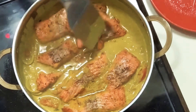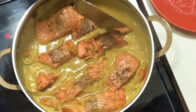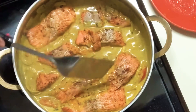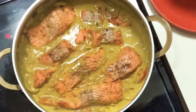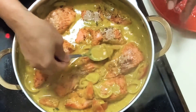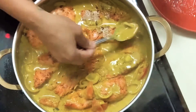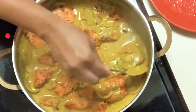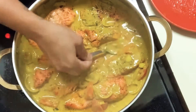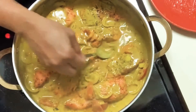Let me take my time with my salmon — the salmon is delicate. I'm just going to go ahead and put them in the pot, grab my spoon, and start to spoon some gravy on the top. Now I'll cover my pot for about a good 10-15 minutes, and then this is done.